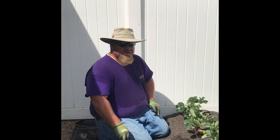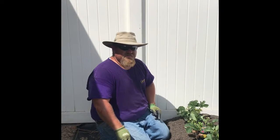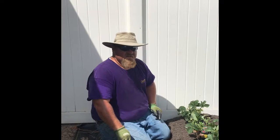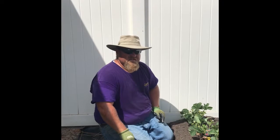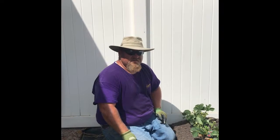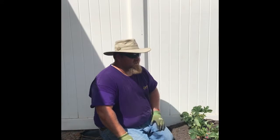I've got a 12-year-old son that's wanted strawberries for several years. We have all kinds of blackberries, raspberries, and all kinds of vegetables and produce, but the one thing he really wants is strawberries and we haven't gotten to it yet — so it was time. We took this patch, dug it out this morning, and laid it out.